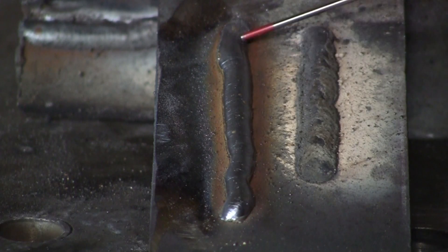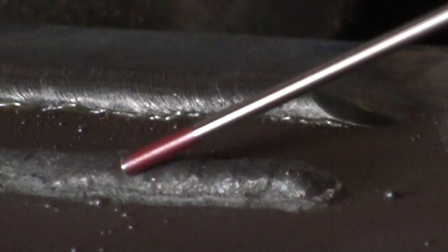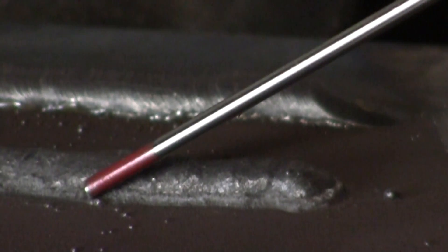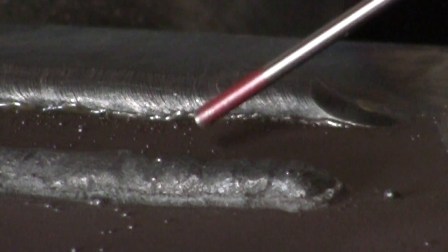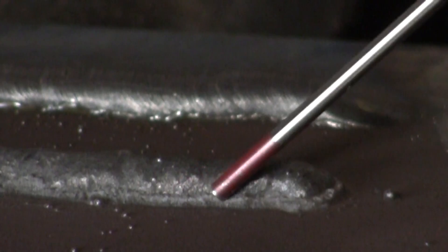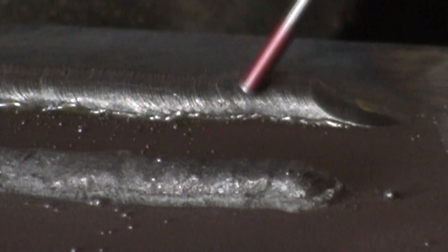There will be a lot of spatter with flux core, whereas there's almost no spatter with MIG welding. You can see there's a little bit of flux still in the weld around the flux core bead — this is really hard to clean out. So if you're doing multiple passes, you're going to contaminate the next weld with this flux. With MIG welding, there's no flux — just gas protecting the weld — giving you a nice clean weld. Flux core is a little tougher to work with, but you can weld anywhere: outside, inside. It has a great variety of applications.